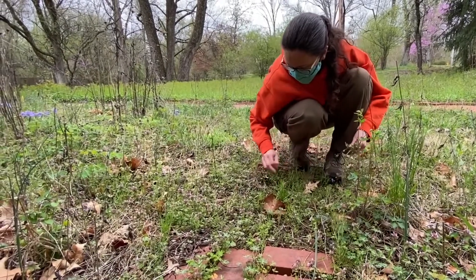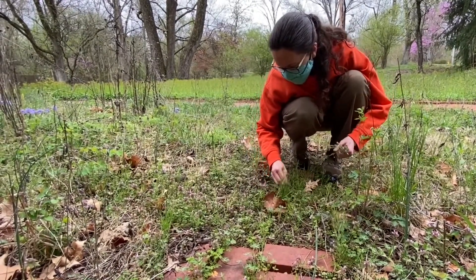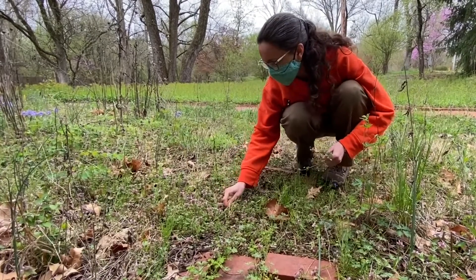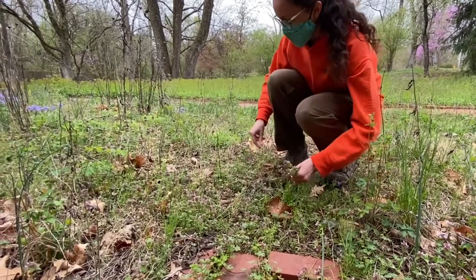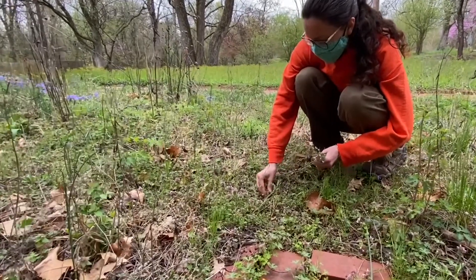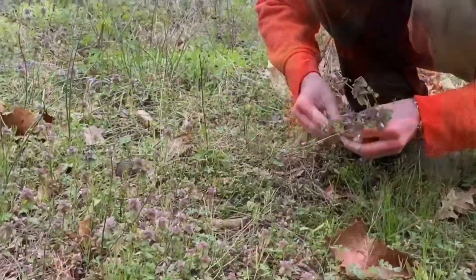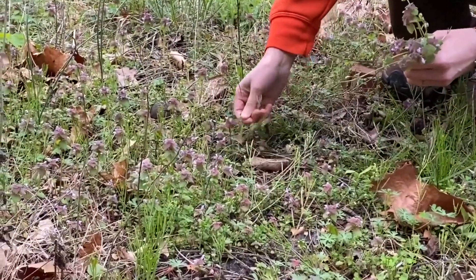Oh my goodness, look at all of these weeds. Sometimes it's really hard to tell what should stay and what should go. But there are lots of these little purple guys. Let's go see if we can figure out who we're dealing with here.